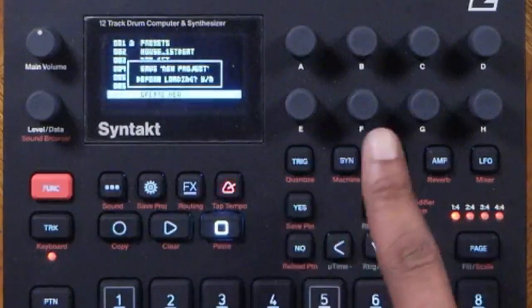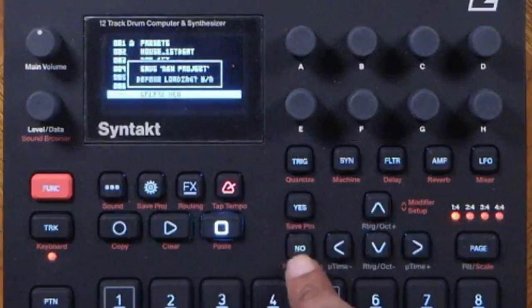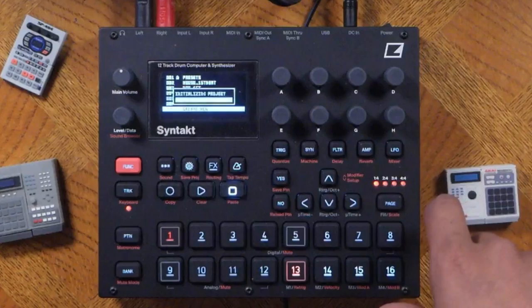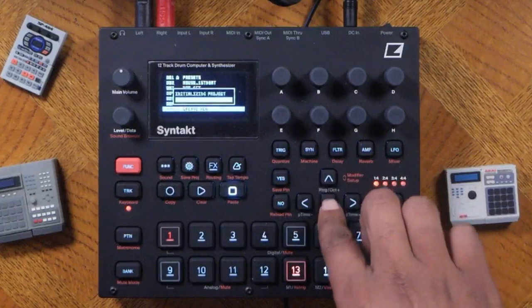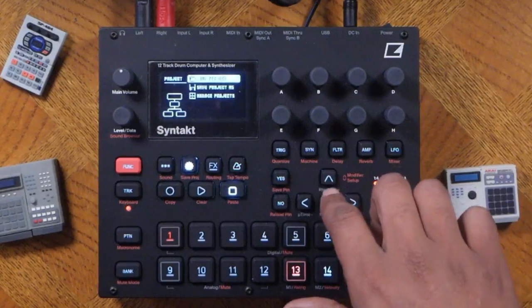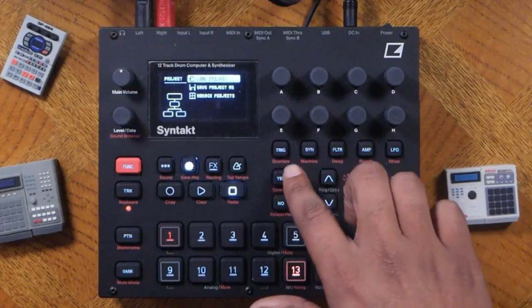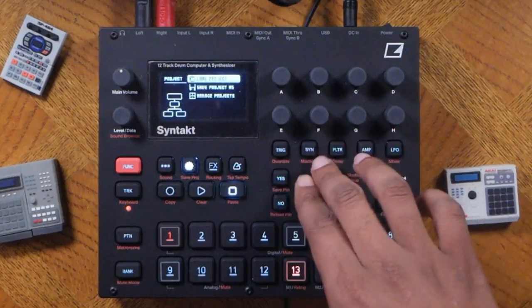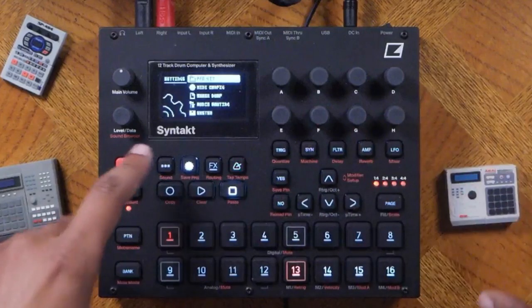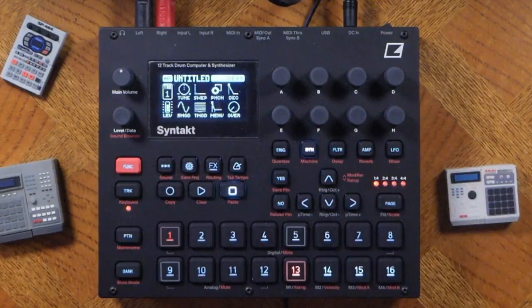Don't worry if it looks a little different on your screen if you just got yours. Hit yes to confirm. This cursor is how you navigate through the menus — you can go up, down, left, and right. Yes confirms, no backs you out, and hitting the cogwheel again brings you back to the main screen.